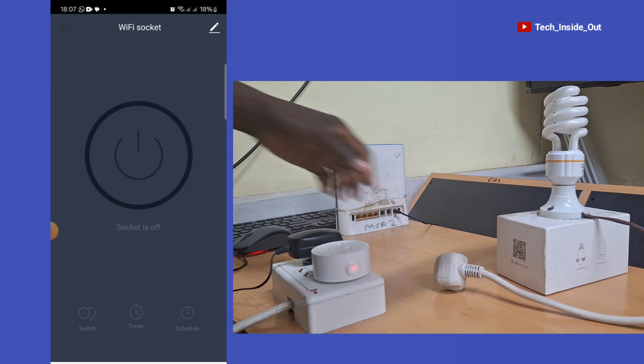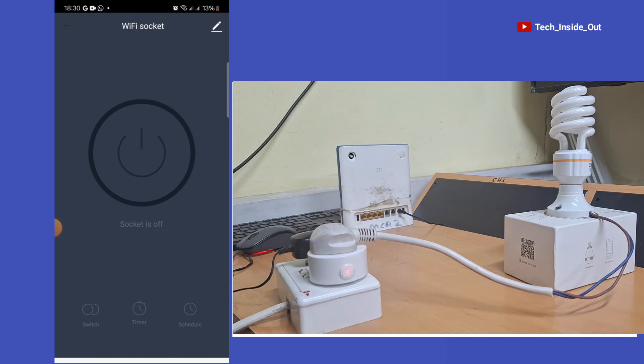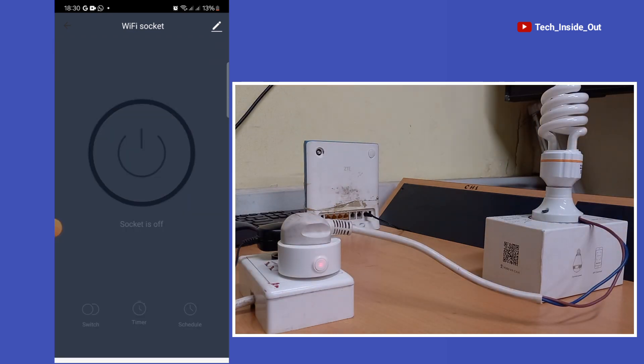I have plugged the light bulb to the socket behind the scene and I will use it to test the system for you to see. If I want to turn on any appliance that I have connected to the Wi-Fi socket, whilst in the app, I will just tap here and you can see the result. Turning it off is also the same way — you can just tap here and the socket is off.